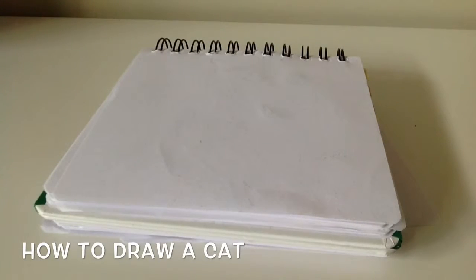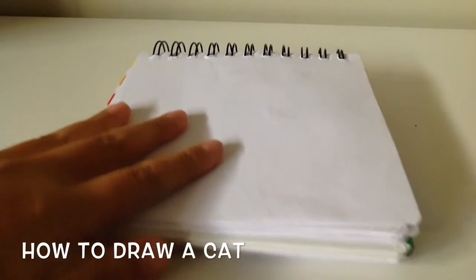Hey guys, this is Gladys from KinesCapture and today I'm going to be showing you a tutorial on how to draw an easy cat.